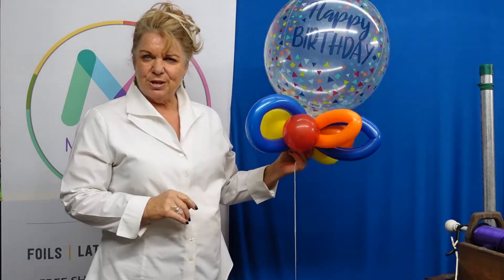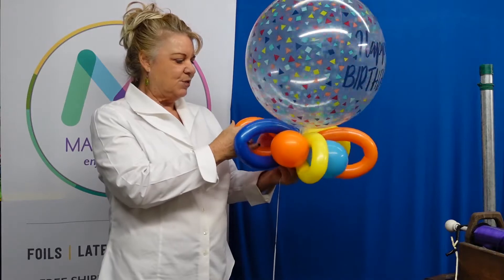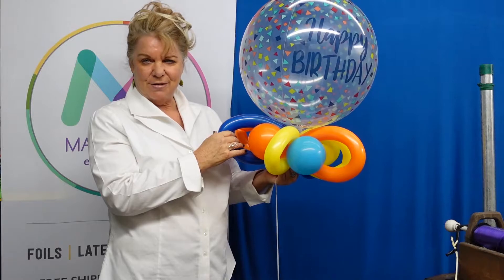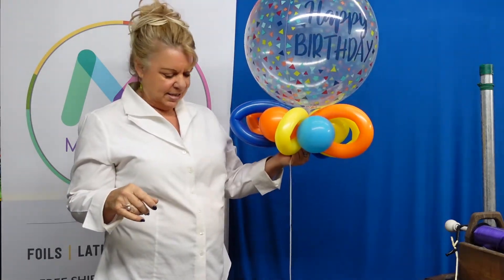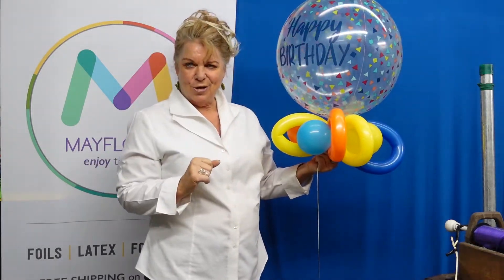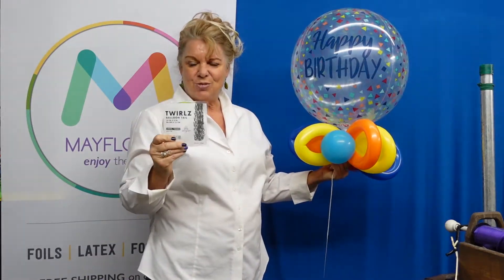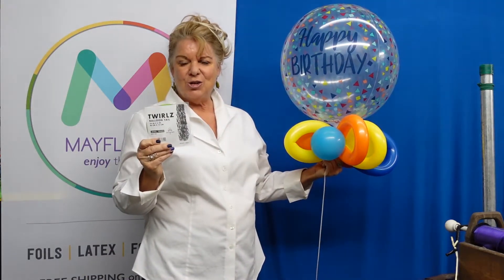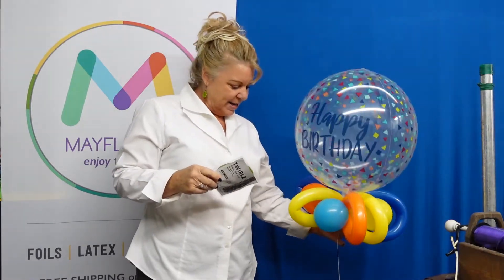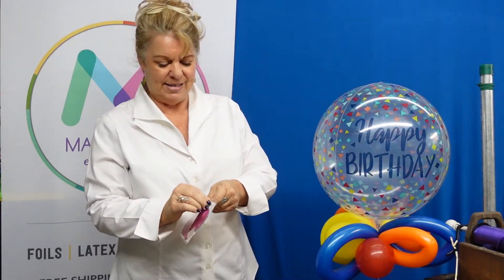Now every time you touch a balloon you're going to make 50 cents on these latexes. So already into this we have $2.00 for the quad collar and $1.50 because we have three of our long 260s, so you have $4.50 into it. But we can add another quick, valuable tail to this — the twirls — which will give you an additional $2.99, bringing your $4.50 right on up to $7.50 so that you're making some money on this.